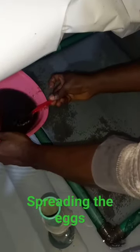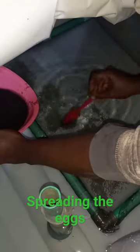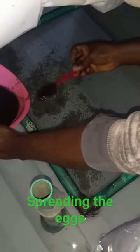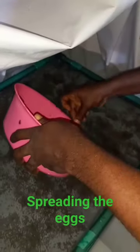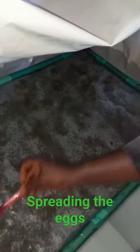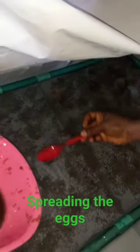Then it's time for spreading — spread it on your cacao van or your nets. Spread it out evenly; don't let them cluster together. We are going to have a good result.